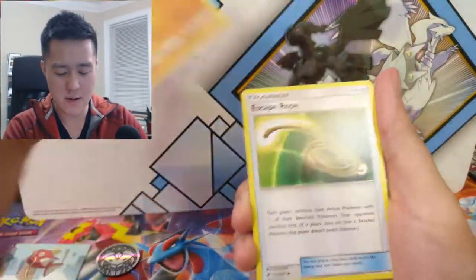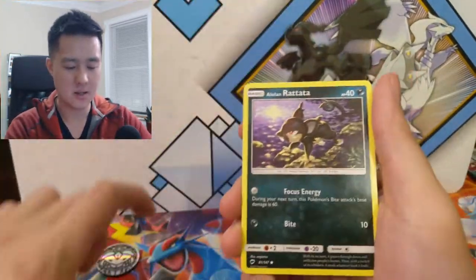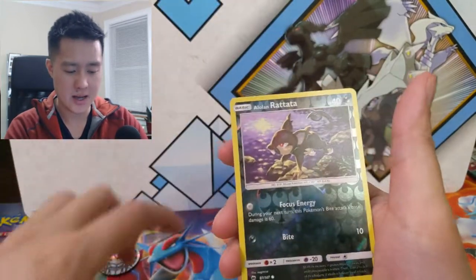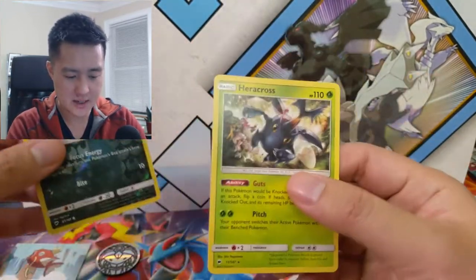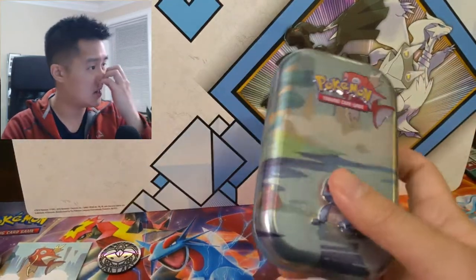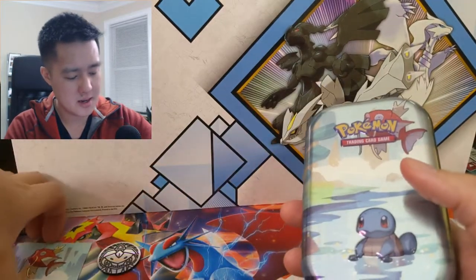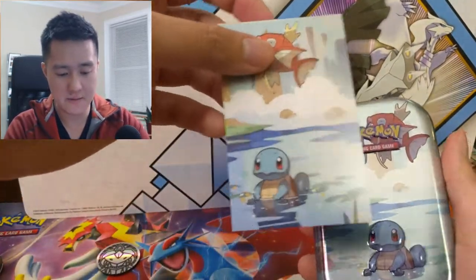Still searching for that rainbow rare Charizard — that's one thing I do like about these little tins, the rest is just okay. Rattata, and a hair across — it's a nice change of pace. Nice art, comes with a little picture. I definitely want to collect all five to create the whole picture.